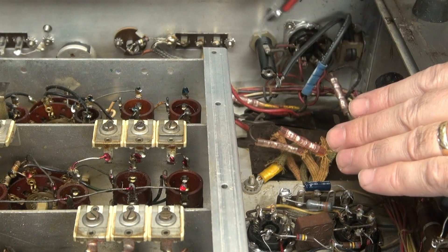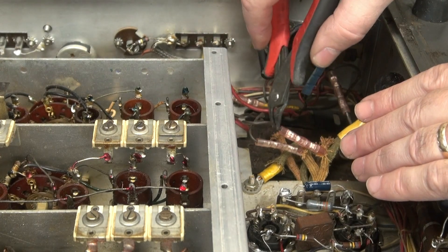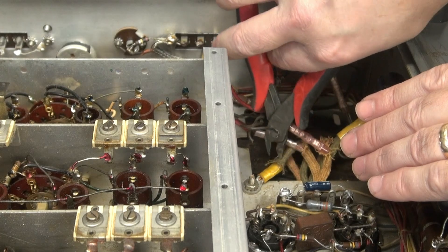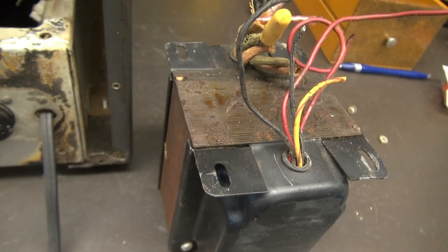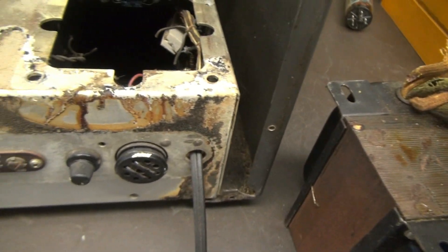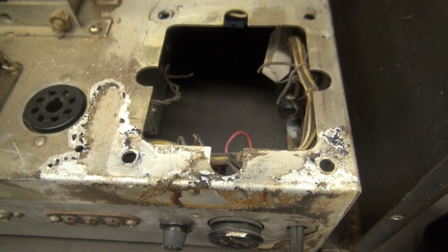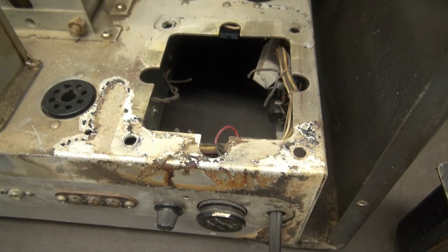Since I have no interest in keeping the old transformer that's in here, I'm just going to snip it out and drop it out and get my new transformer ready to go in. Here's the old transformer removed. You can see the battle damage that resulted in the last transformer cooking.